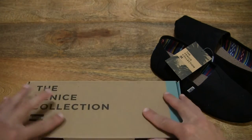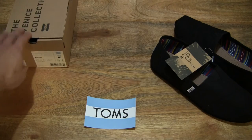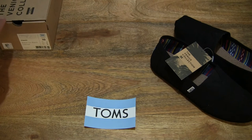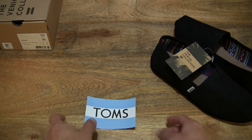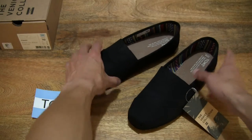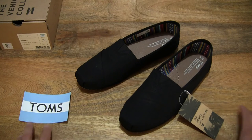Now closing up the box and setting it to the side — on the left-hand side of the table. Moving right along, just setting a pair of Tom's Classic Alpagatas from the Venice collection on the tabletop, so you have a full and clear view.